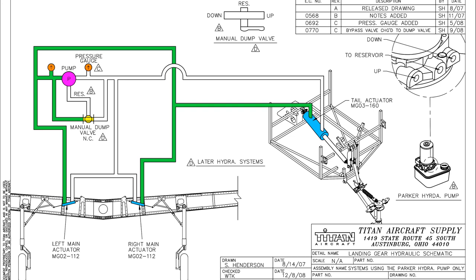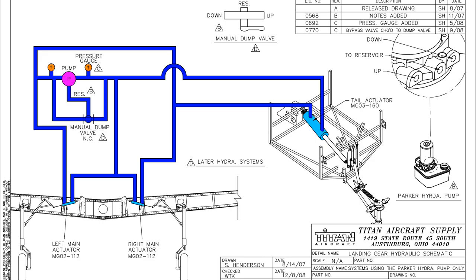Quick refresher on how the emergency gear system works on the Titan T51 Mustang: the gear is hydraulically operated. You have a pressure line for up, a pressure line for down, and a return line that is only used in the emergency gear dump. It's essentially a gravity drop system that has a spring and an assist along with some pressure cylinders that help move it down, but most of it is done through gravity — all we're doing is taking the hydraulic pressure away.